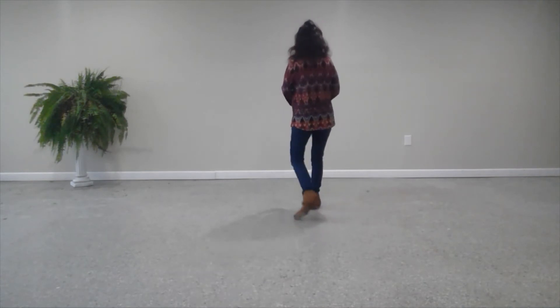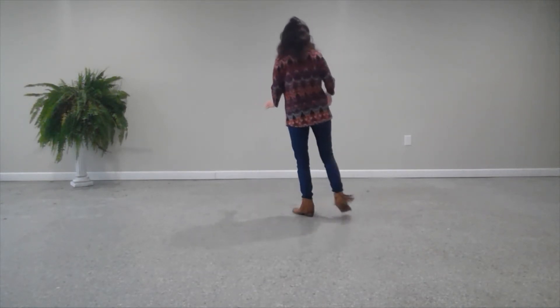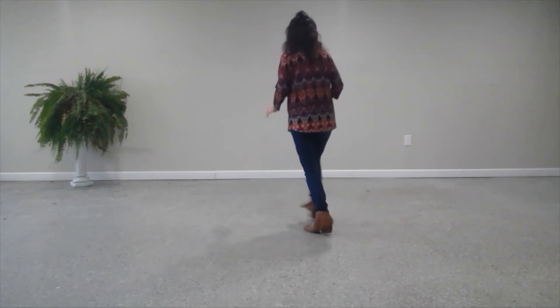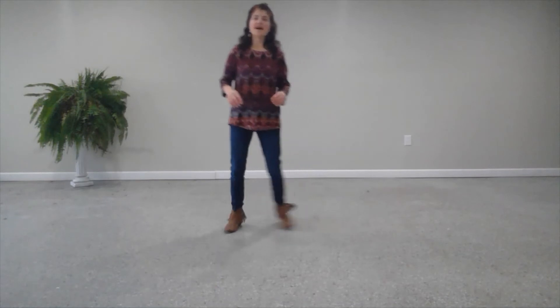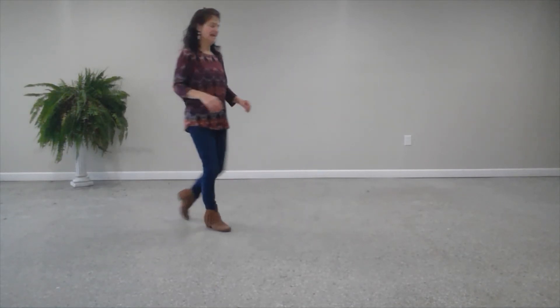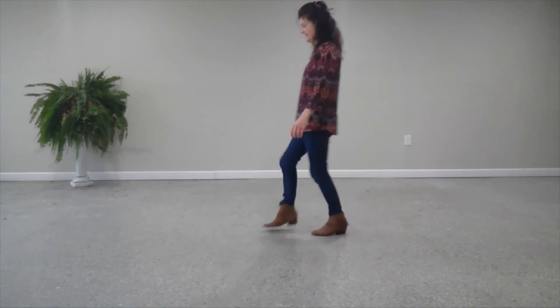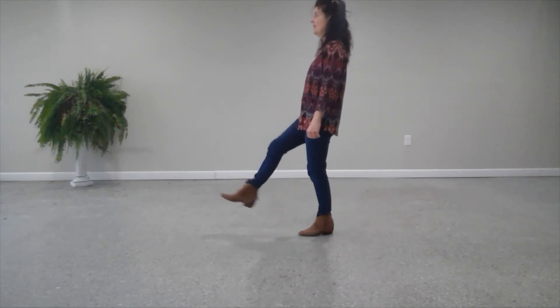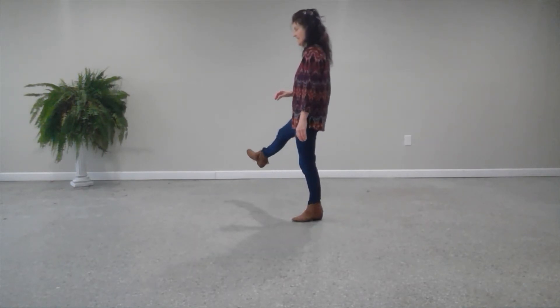Now I'll go over the dance with the counts: 1 and 2, 3 and 4, 5 and 6, 7 and 8, 1, 2, 3, 4, 5 and 6, 7, 8, 1 and 2, 3, 4, 5, 6, 7, 8, 1, 2, 3, 4, 5, 6, 7, 8.